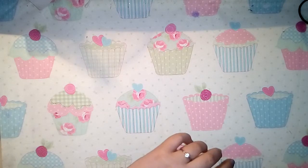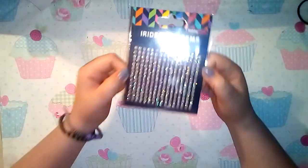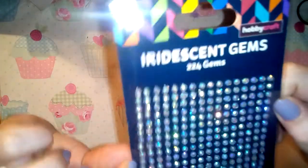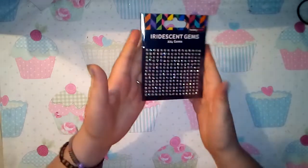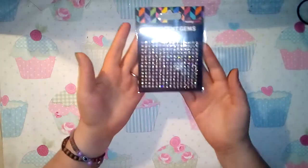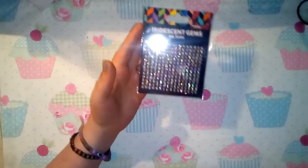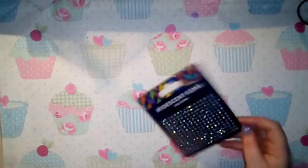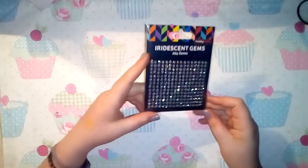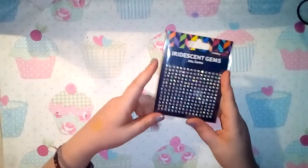The first couple of bits I got from Hobbycraft - I picked up a pack of these Hobbycraft iridescent gems. They're really really shiny, like sparkly gems with glitter underneath, and they are so pretty. There are 224 in here. I can't quite remember all the prices as my dad has the receipt. Please excuse me coughing as I have a cold.